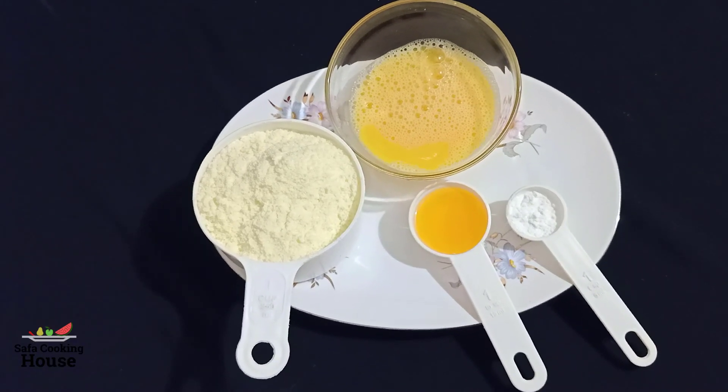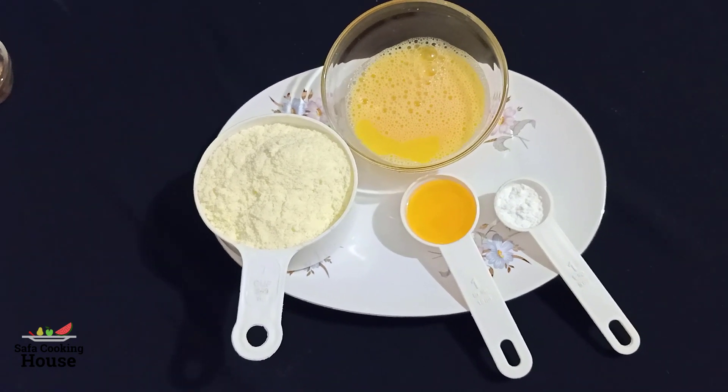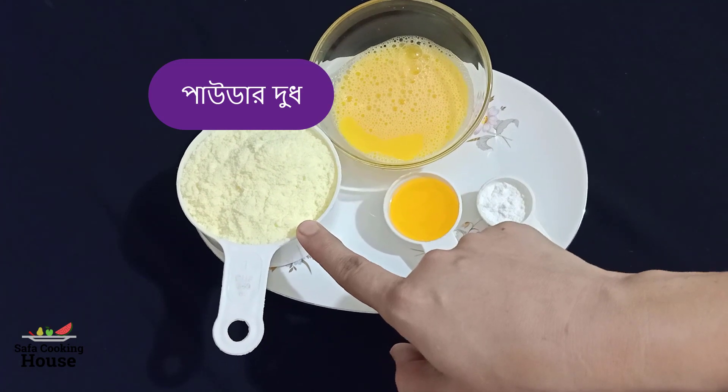Assalamualaikum viewers, I am going to show you how to cook. We are going to show you how to cook. 1 cup powder milk,